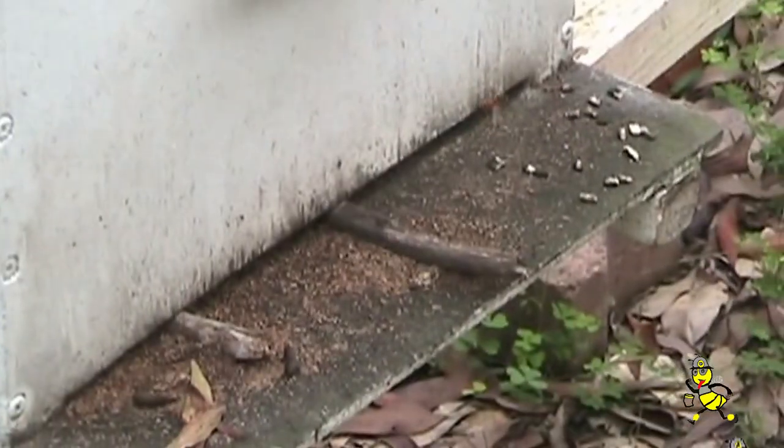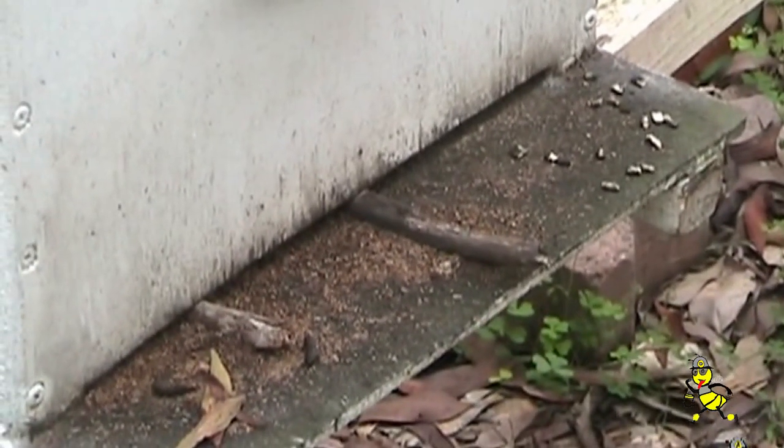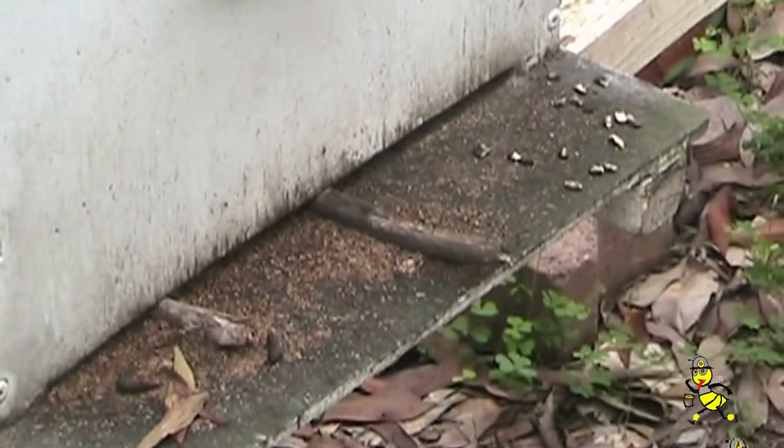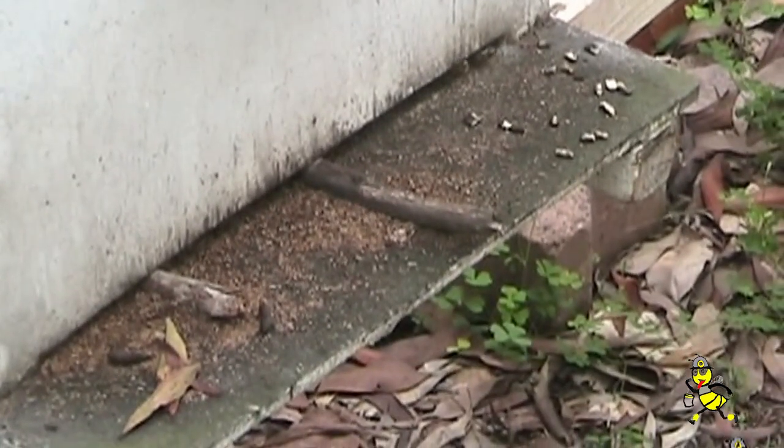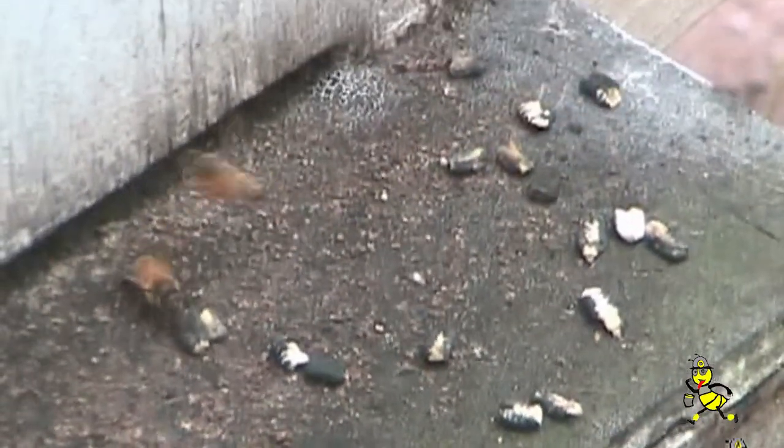Looks like we've got some chalk brood disease. You can see the mummies that are out on the front landing board where the bees have taken them out of the cells and left them there. Early in 2009, at the end of summer, there was quite a lot of rain and a lot of chalk brood as the bees came under stress because they couldn't get outside to work. A lot of the beehives went backwards.